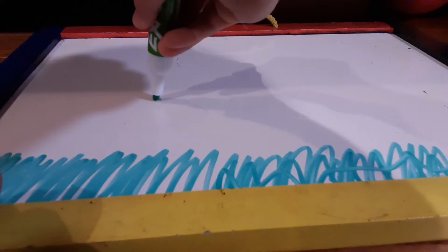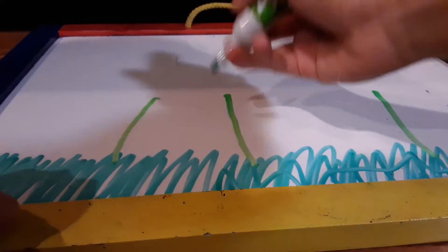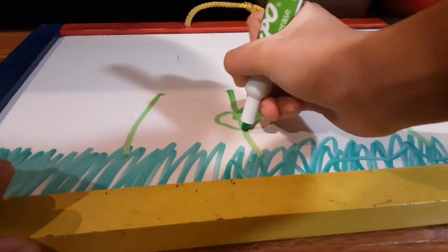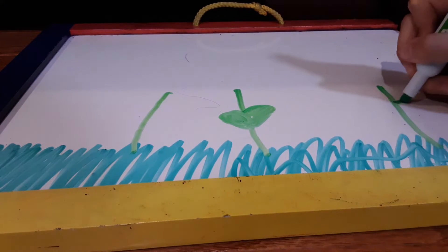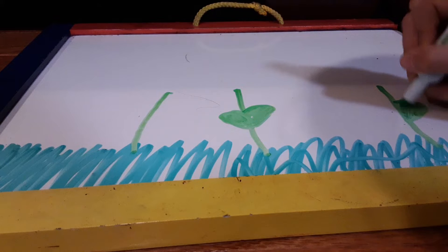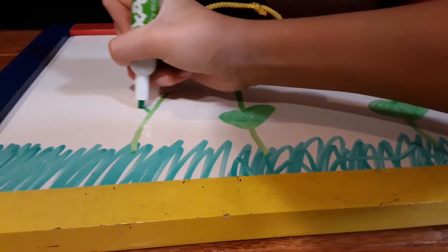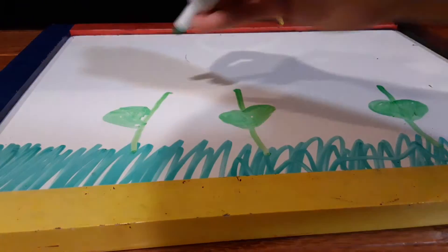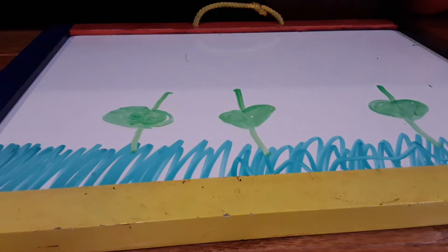Now we got this color green. So we got the leaves on. There we go, we got all the leaves.